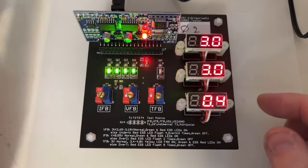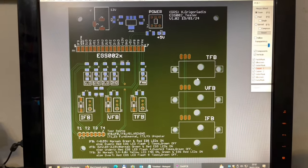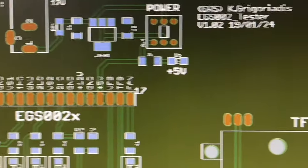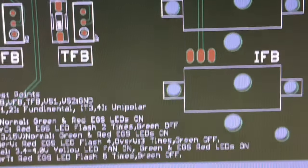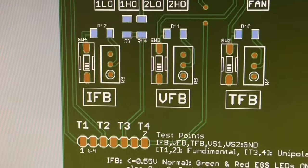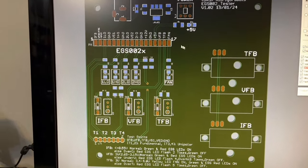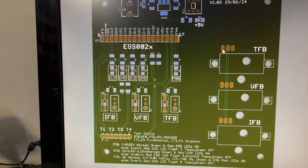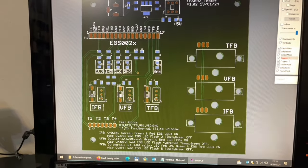Thank you for watching. Thank you, PCBWay, for the beautiful PCBs. Have a nice day. Cheers, guys. I almost said goodbye without showing you the 3D image of the new PCB — this is a brand new one from today. There are not big changes, but mostly different arrangements so I can fit better the larger EGS boards like mine or the one with the DIP switches. This is how it looks on the back, and again on the front. Now I'm finished. Have a good day, guys. Cheers, bye.